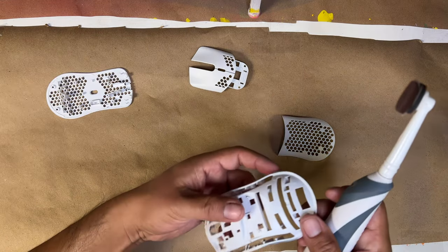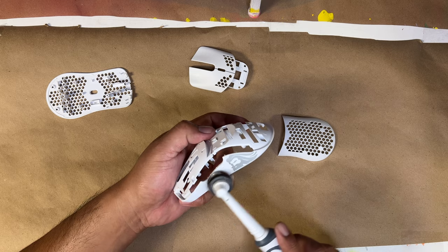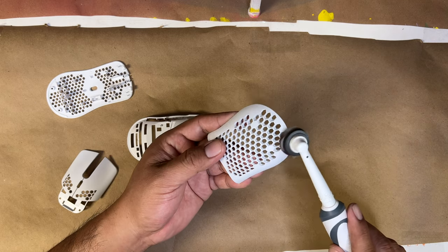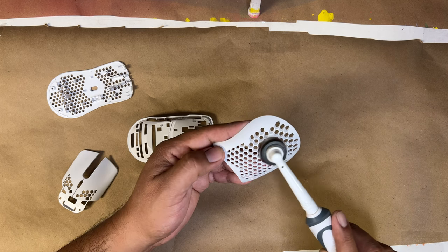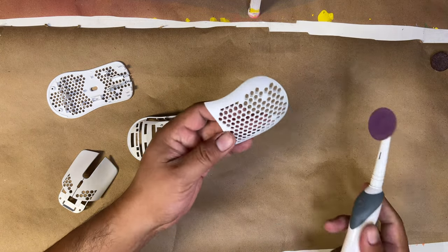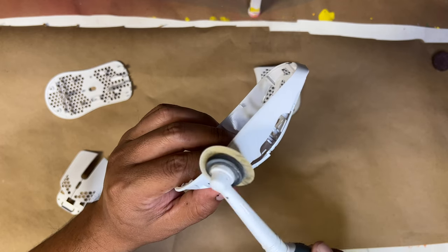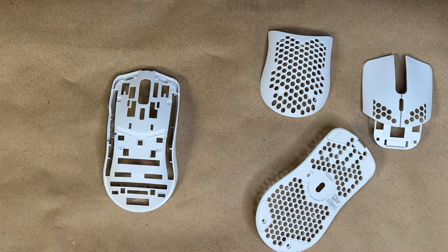We have several challenges for this project. First of all, there are a lot of pieces and they have tiny little holes all over the place — not really sure if the paint is going to go in there. We're also doing chrome as a base, so we want to limit scratches from pre-sanding because scratches will show through the chrome. It's a bit of a guessing game to figure out how much sanding you can do without it showing, while still getting the paint to stick.